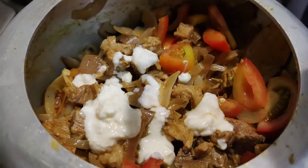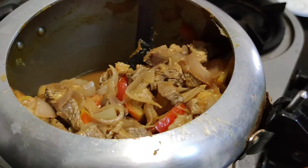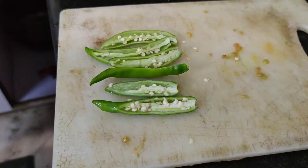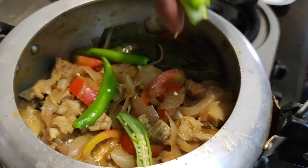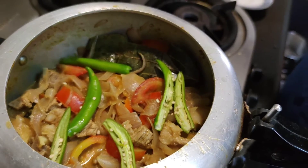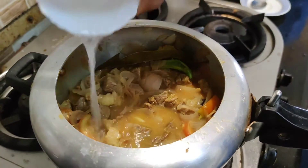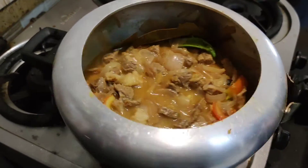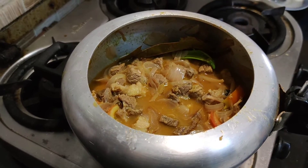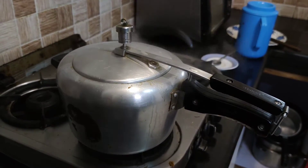Yine Hindistan yemeklerinin ana malzemelerinden biri arkadaşlar — yoğurt — ve böyle 3-4 kaşık da yoğurt eklenecek. (Yogurt is one of the main ingredients in Indian cooking; 3-4 tablespoons will be added.) Now we have to put a little bit of water in the pan. The pan will be closed for 30 minutes.